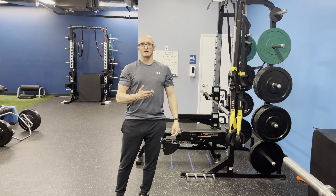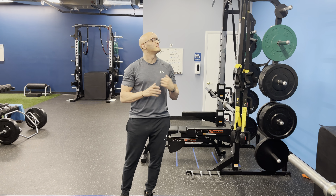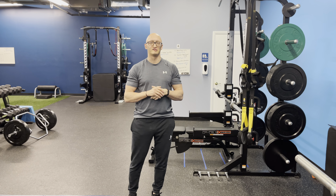Hey guys, we're going to talk about the TRX Row today. The TRX Row is a pretty cool exercise. I'm sure it's something that you've seen, at least the setup and the million different exercises that you can do with it.